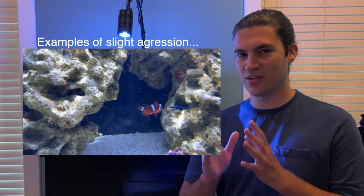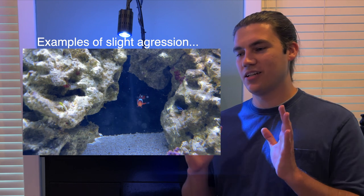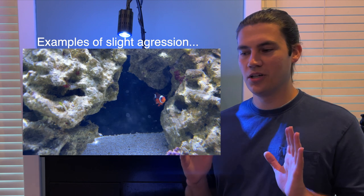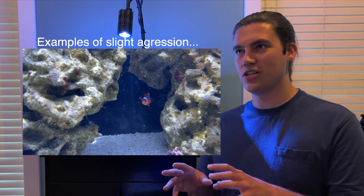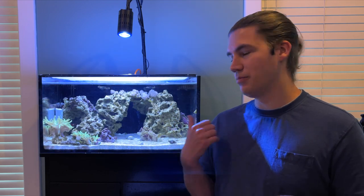The Blood Orange Clownfish is somewhere in the middle of an Ocellaris Clownfish and a Maroon Clownfish, so the aggression level is going to be somewhere right in the middle. They're not going to be as aggressive as a Maroon, but they might be as non-aggressive as an Ocellaris, or somewhere in between. Fish aggression is defined in many ways — you might have a Blood Orange Clown that doesn't pick on anybody, or one that is very aggressive. So just be really careful getting this fish for your tank, especially if you have a community tank.